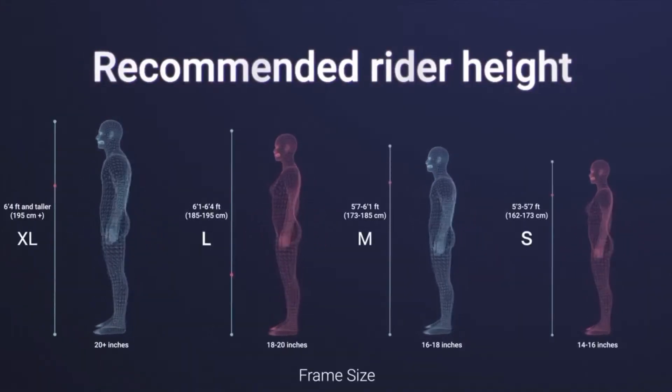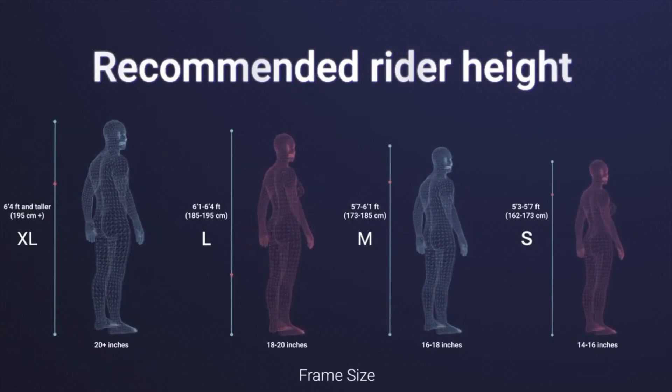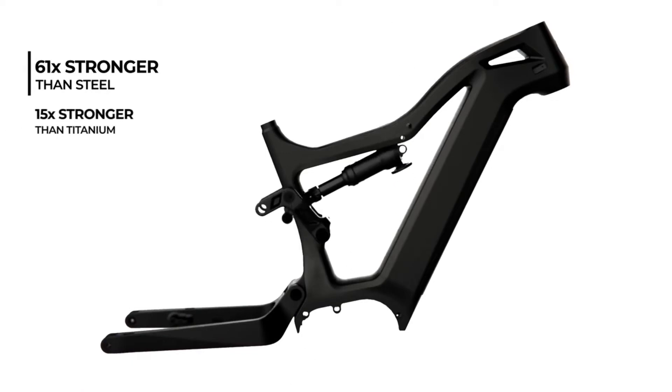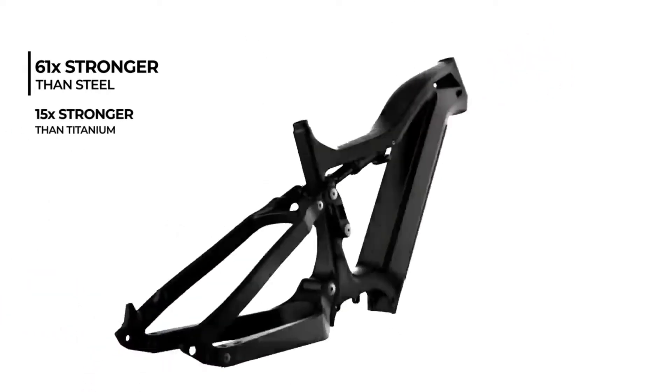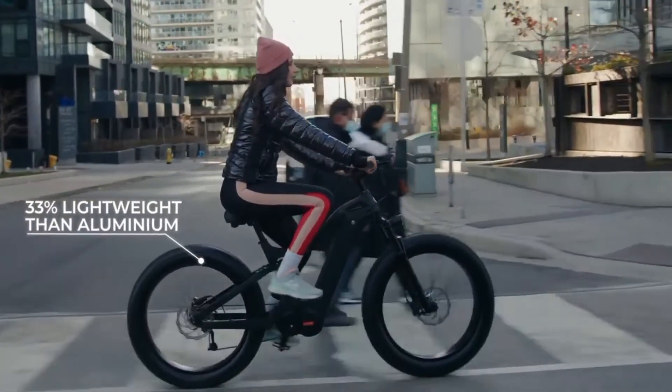Loop X is designed to fit any rider, no matter the height or size, which means anyone can configure it to their needs. With a frame made from very strong, yet also very lightweight material, Loop X is lighter than most fat-tire e-bikes ever made.